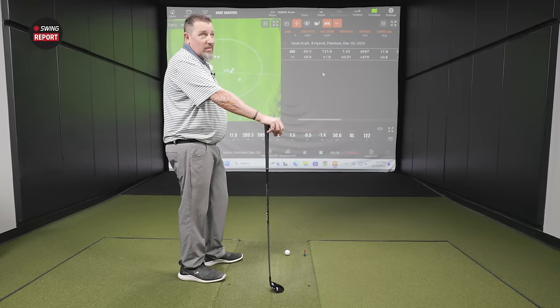Starting with the most forgiving QI10 Max: slower swing speeds will do very well with this because of the extra loft, which helps get the ball in the air. One of the biggest challenges with slower swing speeds is getting the ball up high enough for proper separation between the hybrid and the iron it replaces. A little higher launching, higher spinning, with a larger profile for confidence.